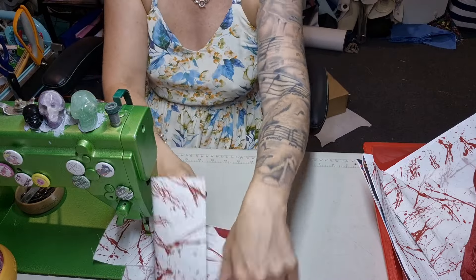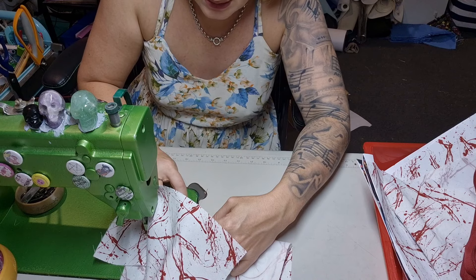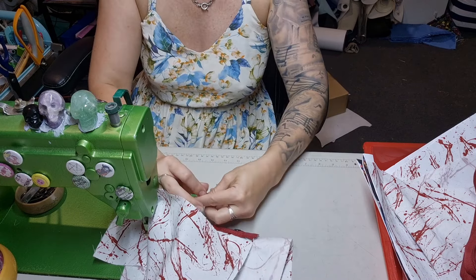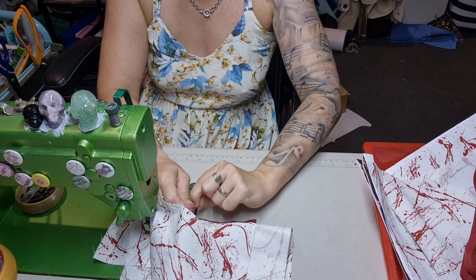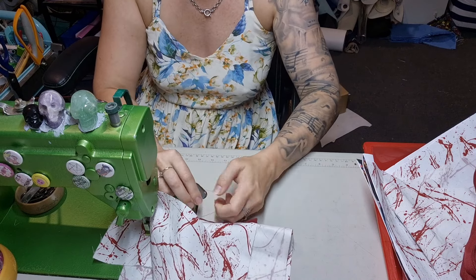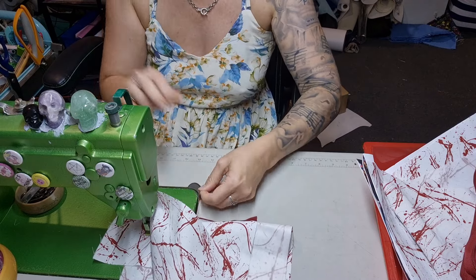Now that I'm back to right in front of the zipper pull I can zip it closed so we don't get any distortion and we don't have to change our presser foot to the zipper one. I'm going to pull the thread to the back because we're being fancy today. That's not a very long tail — the shorter they are the more fiddly they are — so I'm going to do a triple knot, one more knot, and that's it.